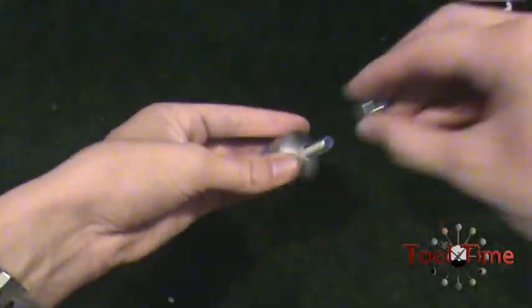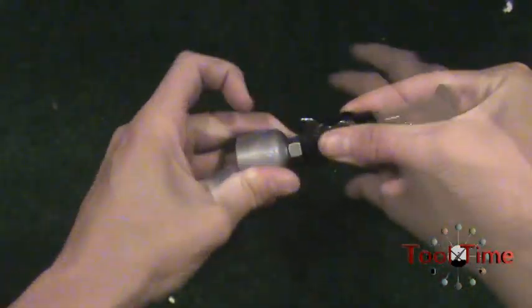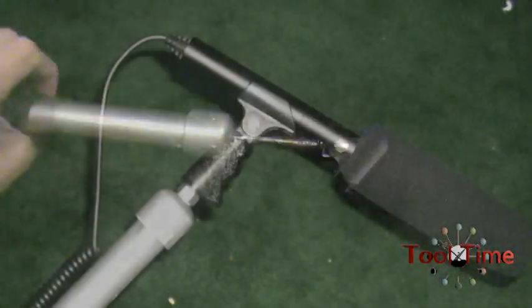Anyways, after it all dries, take one of your end caps and drill a 3/8-inch hole in it, then thread the bolt through, bolt it down, and then add your microphone stand converter thingy, and then finally put on your mic holder. That's it! Now you can put your mic on the end.